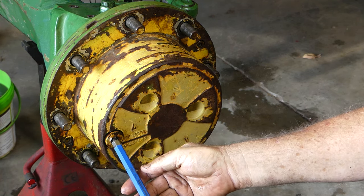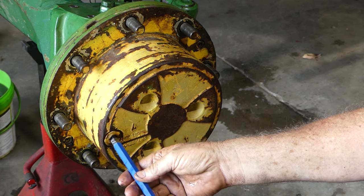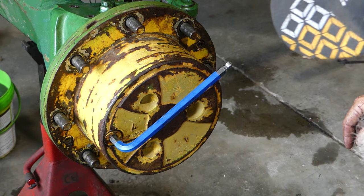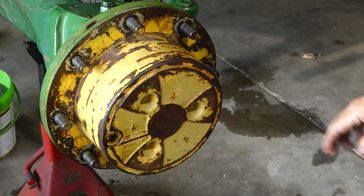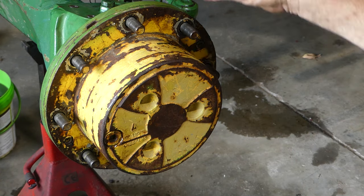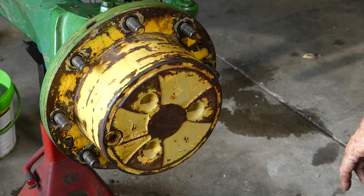There's a 12 millimetre — yep, 12 millimetre. Job done. Okay, that's it. I'm not going to film putting the wheel on — we're swapping wheels from left to right. I'll fill the diff up and after I've done the other side, that should be a fix, all done.